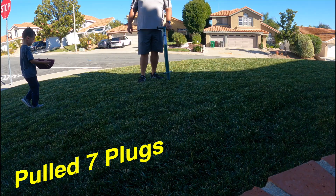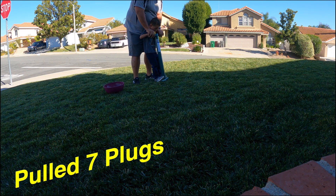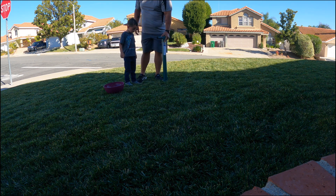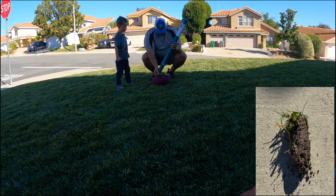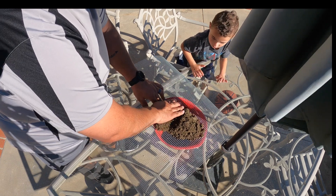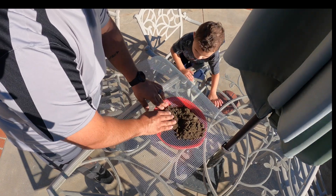Utilizing my pro plugger, I took seven plugs from various locations throughout my yard. I scraped off a little bit of the soil from each of the plugs and placed them into a bowl that will be used for my actual sample. To my surprise this year, the roots had actually grown a lot deeper from previous years, so that was a plus. I had some leftover mesh from a previous project and I used it to separate the rock from the soil — as you can see, it worked pretty well.